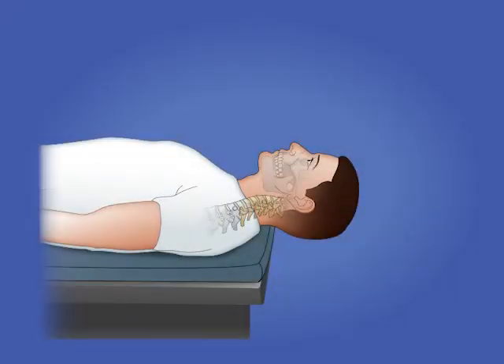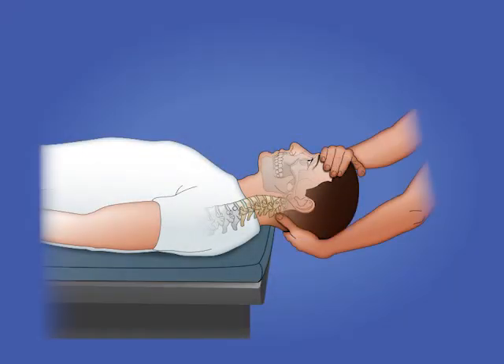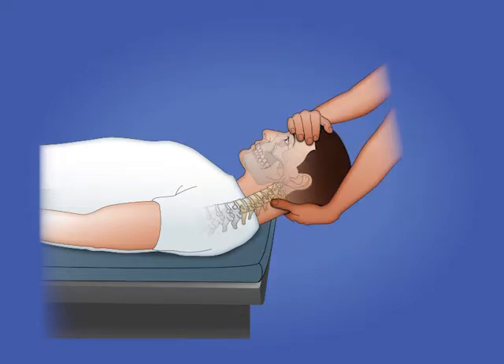Manual traction is a therapeutic technique administered by the clinician. When applying manual traction, the clinician should place the cervical spine in 30 degrees of flexion in order to decrease the lordotic curve of the vertebrae.